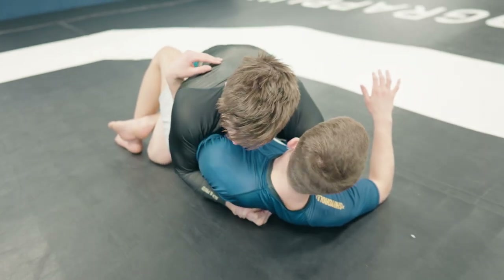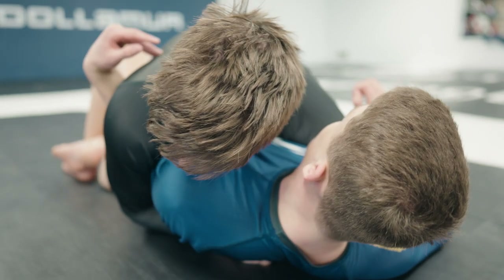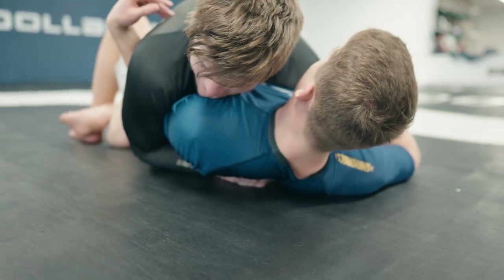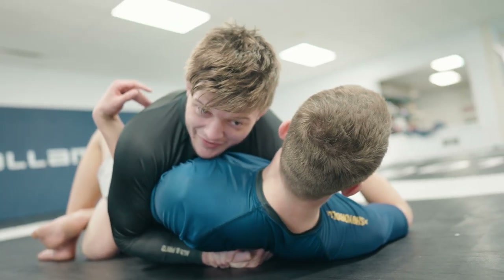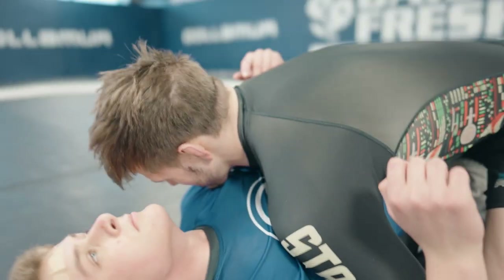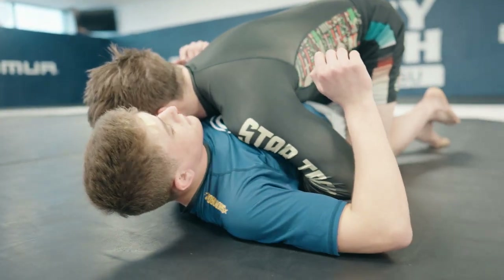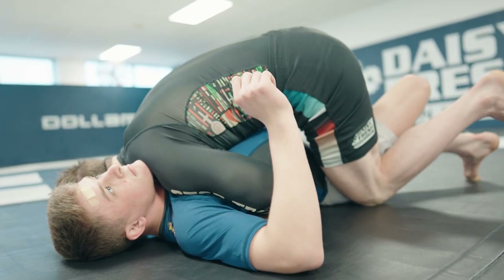What that's going to do is keep them flat and allow you to get your head to the mat. When you're getting your head to the mat, you want to bring your knee to the hip to pinch. That way you can really use your head as a good post.